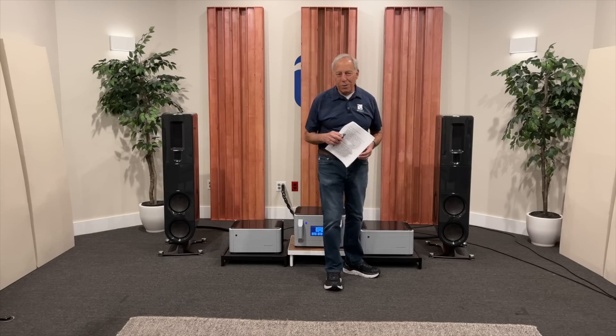So I hope that answers your question. Thanks, it was a good one. I appreciate it. Take it easy.